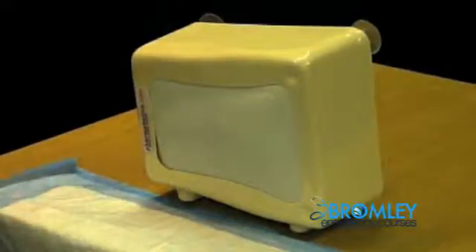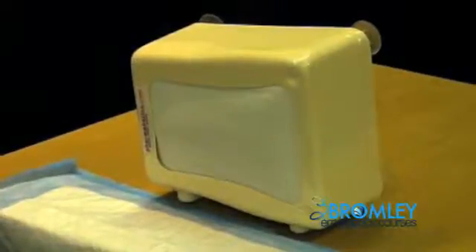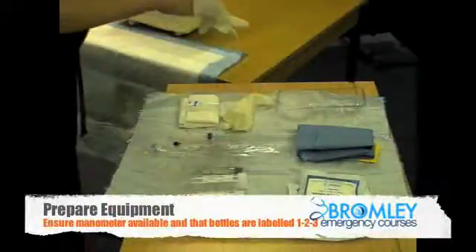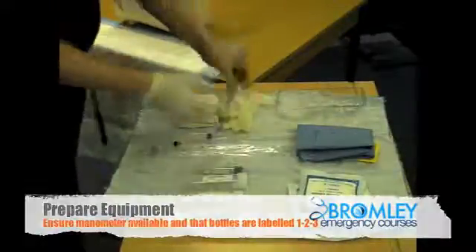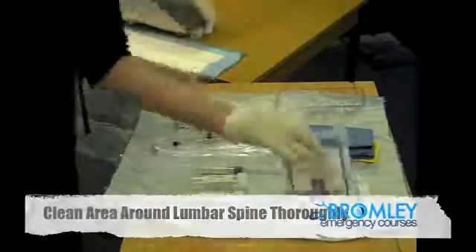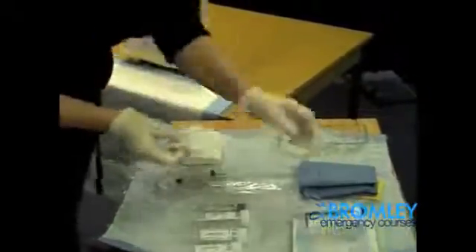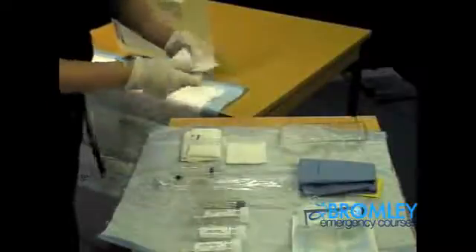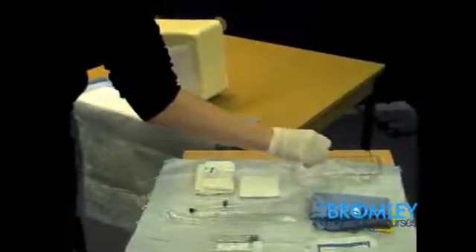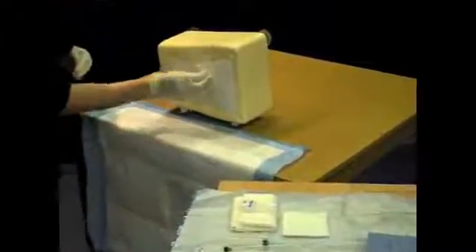While they are in that position, warn them they will be there for a good 5 to 10 minutes, then start preparing your equipment. Put on sterile gloves and begin to prepare the patient. With your gauze, start centrally in the area and start moving outwards.